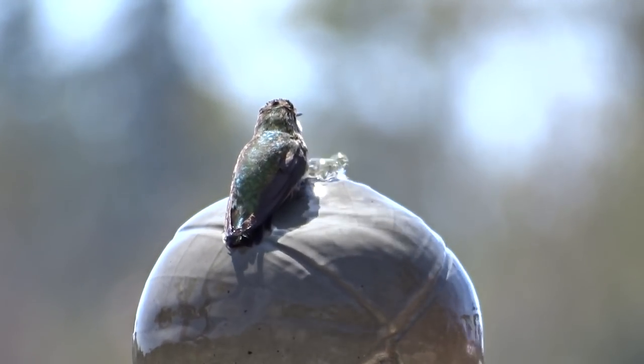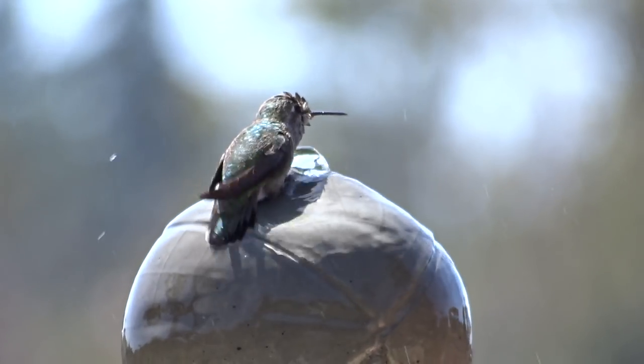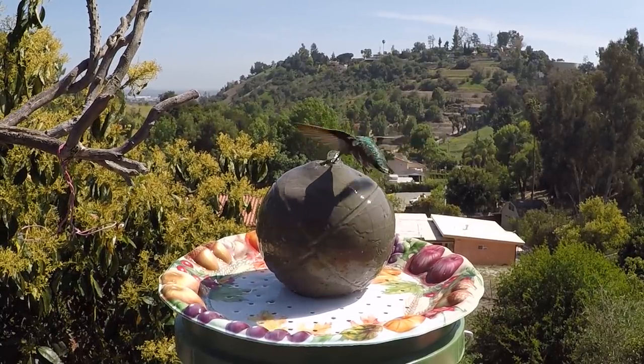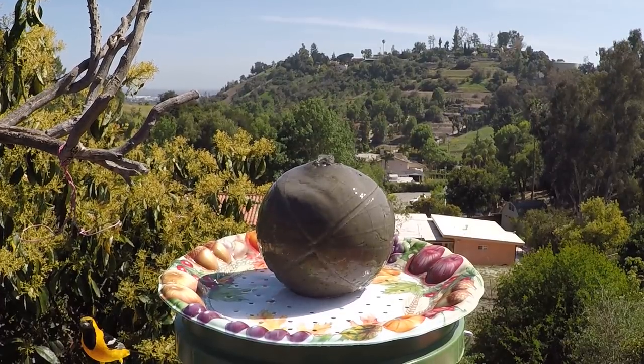I hope you enjoyed this video and I hope I gave you some ideas on how to make a beautiful hummingbird bath for your hummingbirds. Bye-bye and have a wonderful day — don't forget to eat what you grow! Check out my other videos on bird baths that I make.